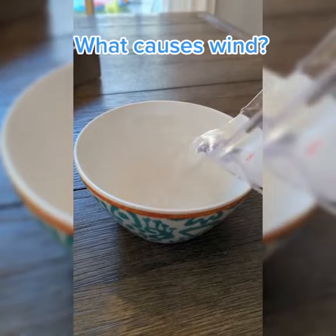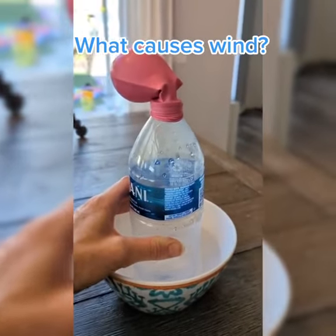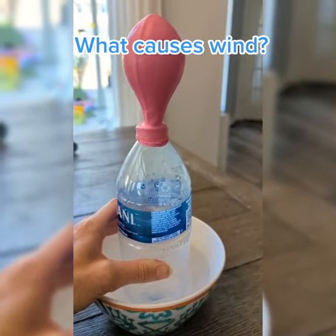Then put some hot water in the bowl and stick the water bottle in there. And teach your kids that as the air heats up, it rises to the top and blows up the balloon.